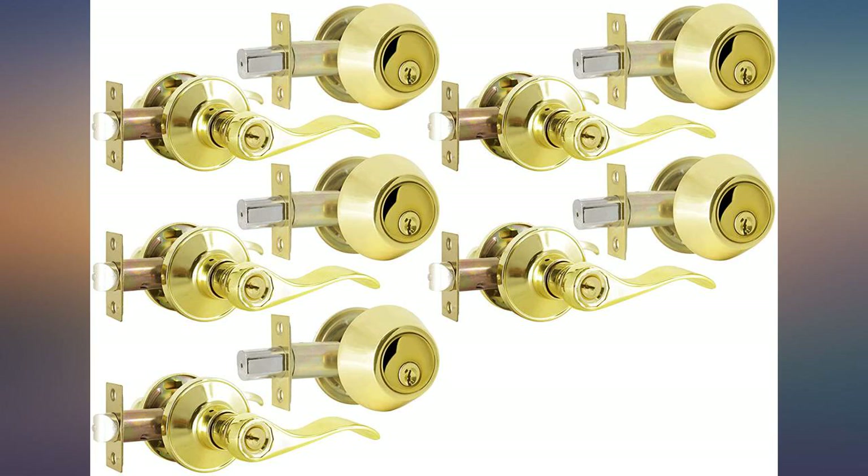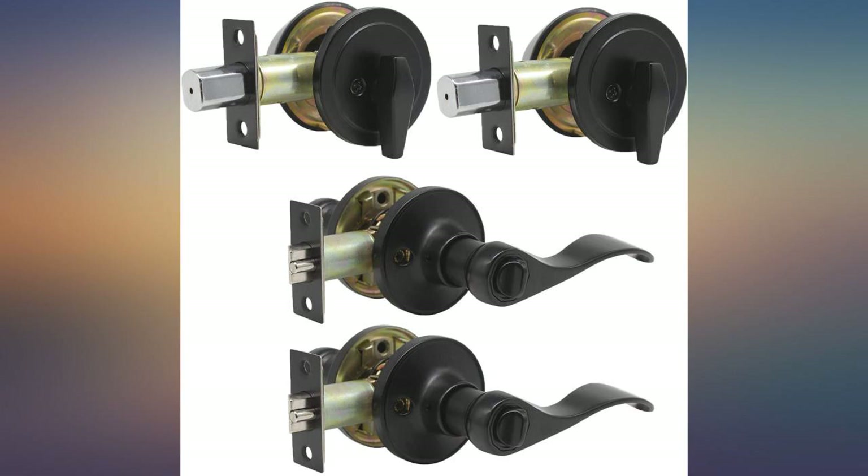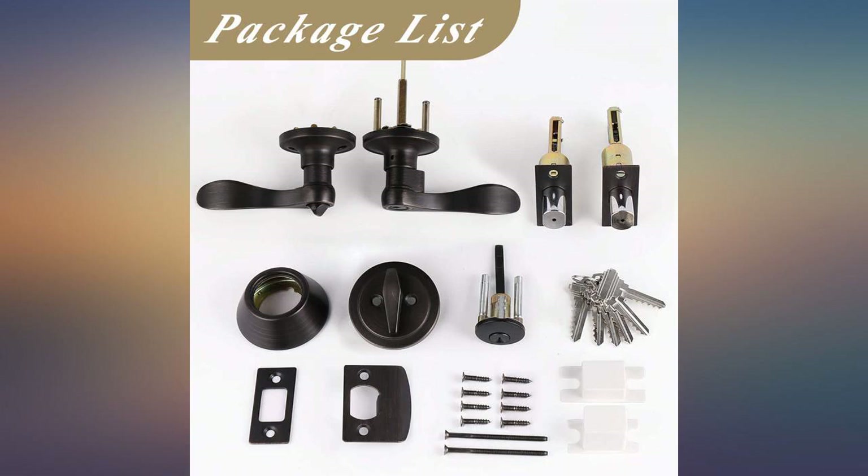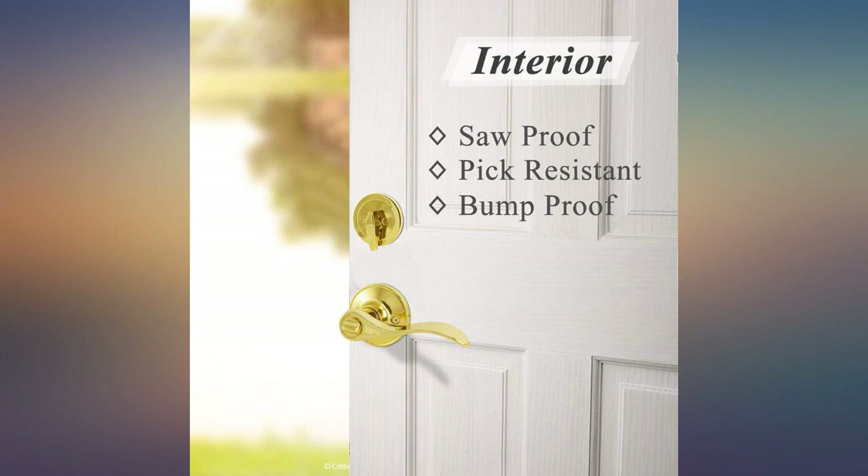I bought this product to replace knobs that have been on the house for 10 years. I hope these last as long, but time will tell. The overall feel of the product seems to be good. There is a slight wobble in the handles, so we will see how they hold up over time.